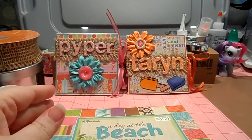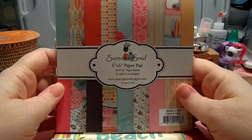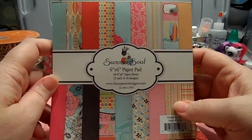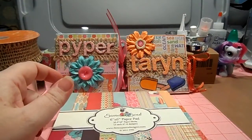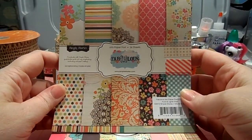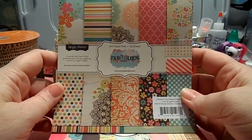I also used this Fancy Pants Designs 'Summer Soul' — this is from last summer, there's surfboards on here, very tropical and cute. And then one of my favorite paper lines is Simple Stories — I love them so much — and this line was from a year or two ago and it's called 'Fabulous.'